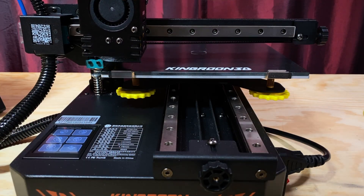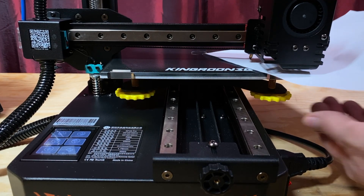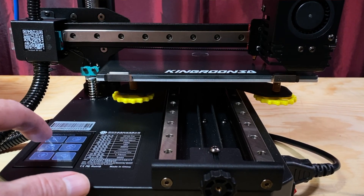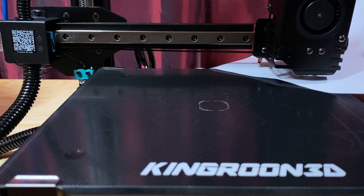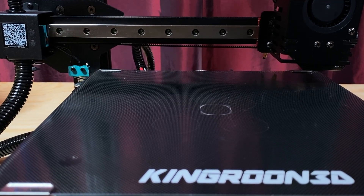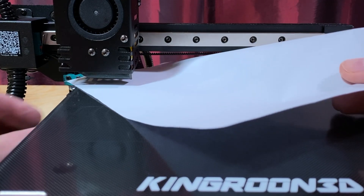Before your first print, you'll need to level or tram the bed. This sets the distance between the bed and the nozzle so that when the Z axis is in the home position, it's always at the same level as the bed no matter where it is above the bed's surface. The process is pretty straightforward — there's a leveling button on the printer's home screen, and when you press it, the screen displays buttons to move the nozzle to each of the bed's adjustment points.